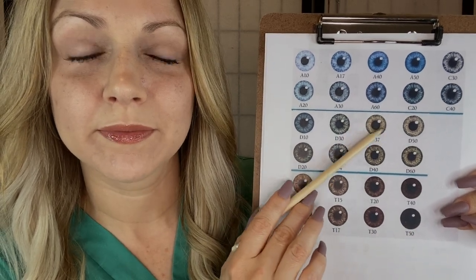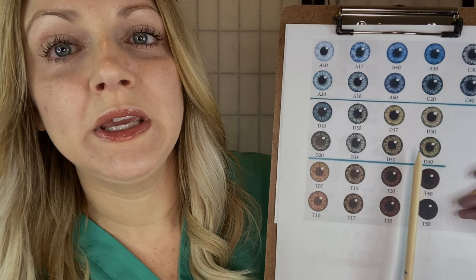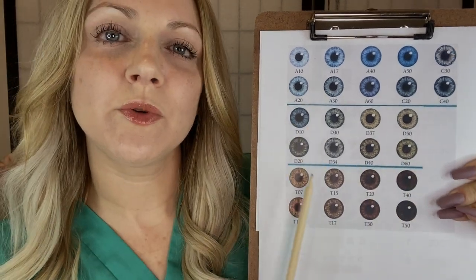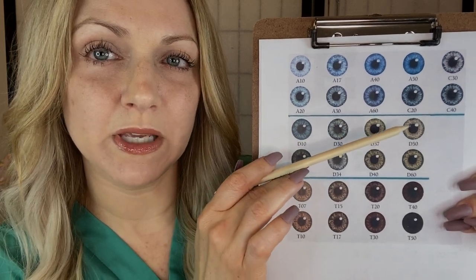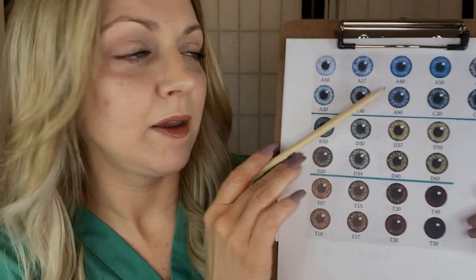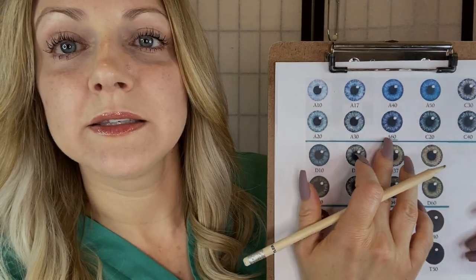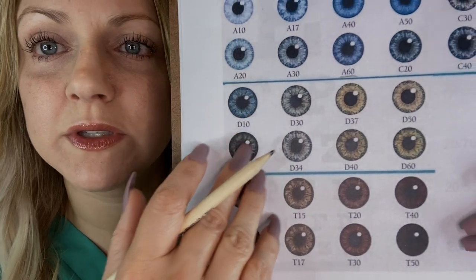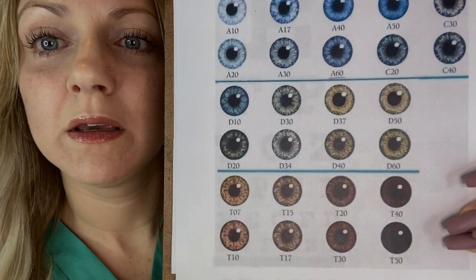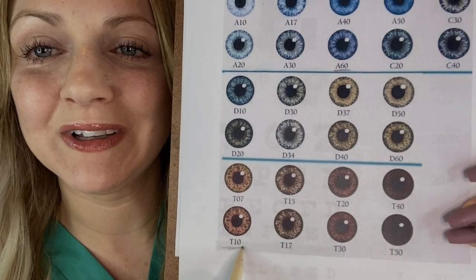Maybe something in the middle? This is very royal blue, and we have some more green hazel shades down here. So which one would you like to try to aim for? Maybe something in this area? Something around here, maybe a little bit up here? So I will underline A60 as a possibility. Let's take a look at any other ones that you might find interesting. Yes, I think T10 would be a great look on you also. I'll underline this one.